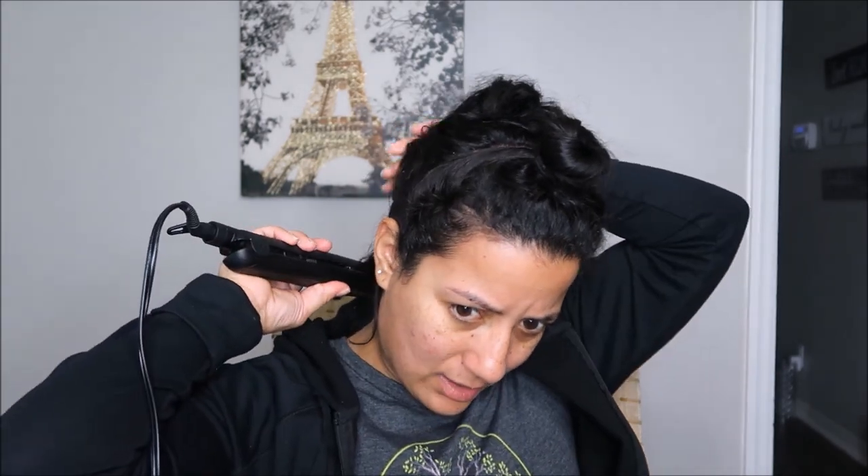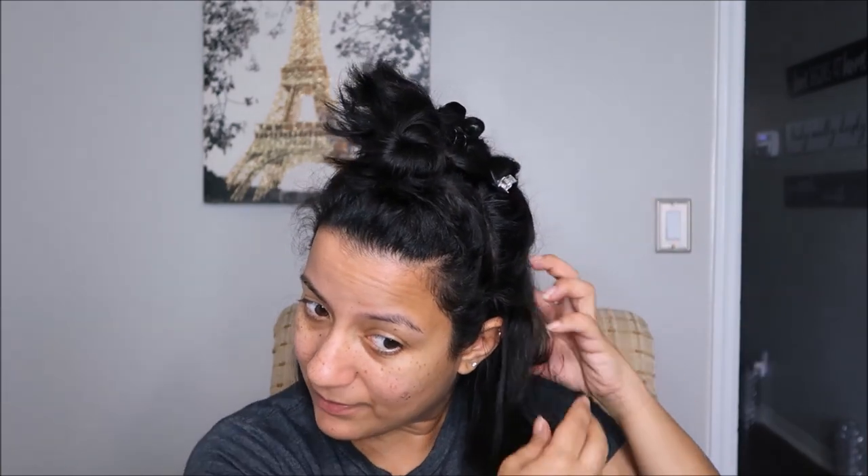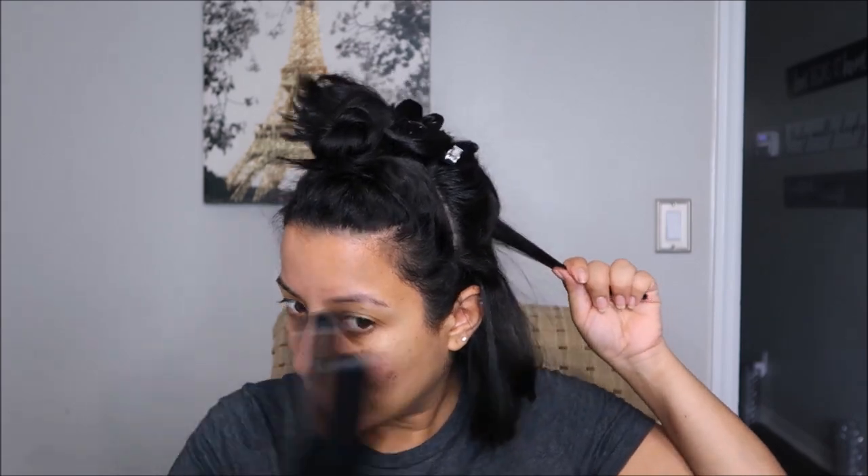When starting with the smaller sections I put the heat of the flat iron at a lower capacity so I don't burn those shorter hairs. Once I get towards the middle of the hair I increase the temperature so it's a little hotter and it reduces the frizz. I'm currently looking for a heat protector for when I'm using hair tools, so if you guys know of one, let me know in the comments below!